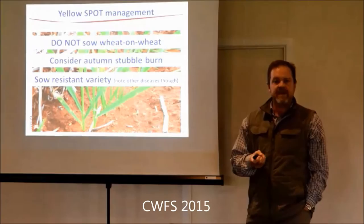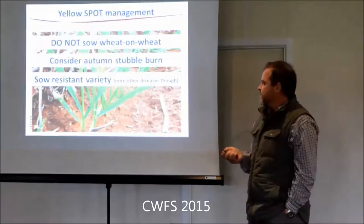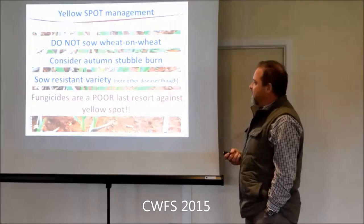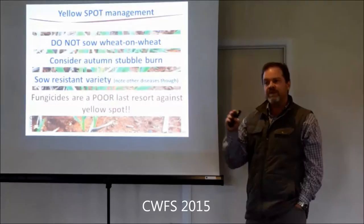Yellow spot varieties - some of those varieties are pretty poor for other things. Sunvex is probably one of the better ones. H45 is very good for yellow spot resistance, but then you'll be managing it for stripe rust. Sunvex - I think it's effectively dead, we'll never grow it. It's an absolute sucker for nematodes. Fungicides are a poor last resort for yellow spot, and we'll go into why that is.